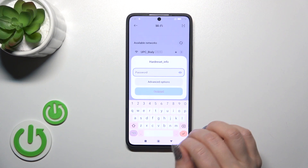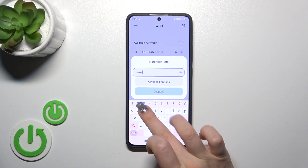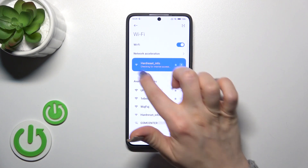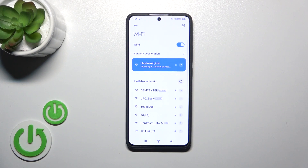After that, select one from the available networks and enter the password. Tap connect and wait a second. And now we can see that we're successfully connected to this network.